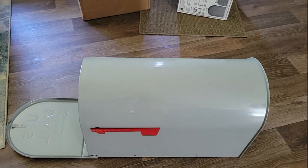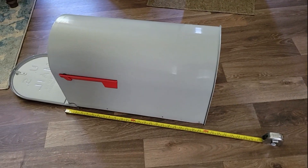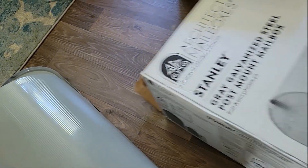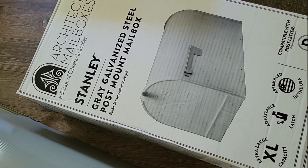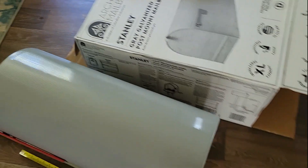There you go, guys. This is the biggest mailbox I could find. I don't know if they make a bigger one than this or not, but this is the biggest that I could find for a reasonable price. It's about two feet long — that's a good one. It's called the Gibraltar mailbox, made by Stanley. You can get this in gray or black. Made by Gibraltar Industries.